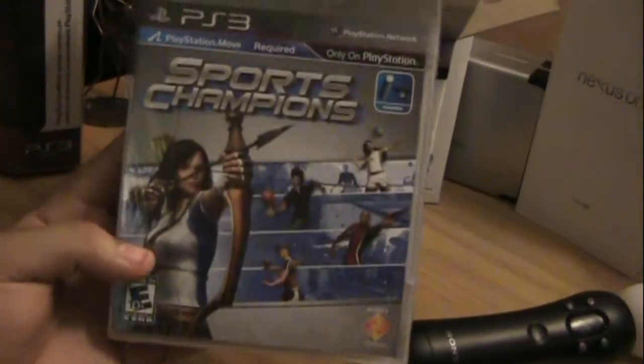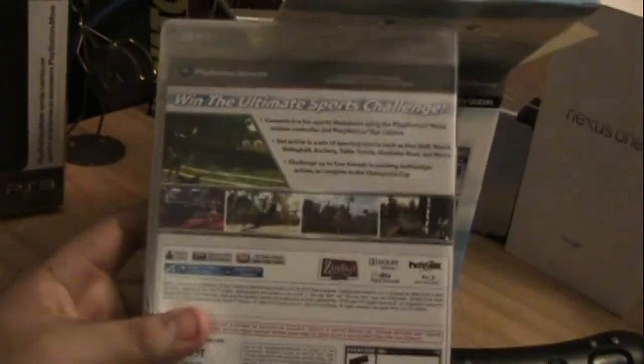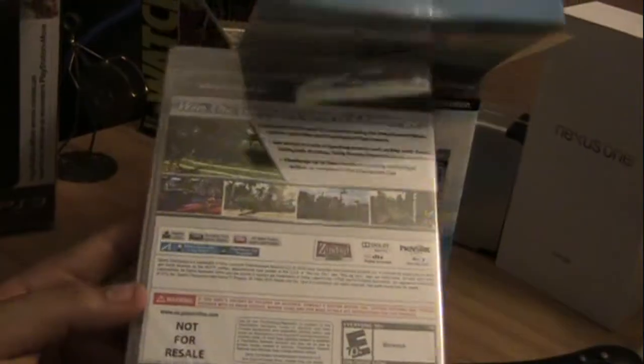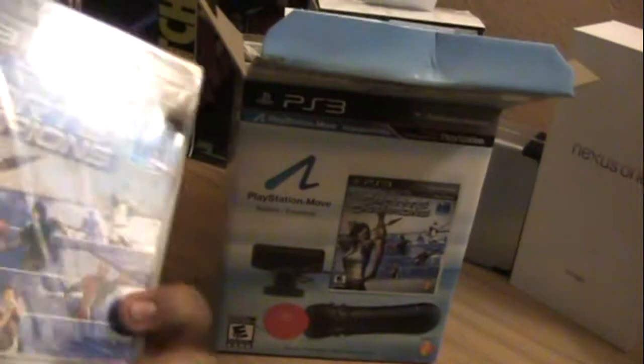Got Sports Champions, and like I said before, it has all your basic sports games, pretty much just to get a good feel for the Move itself. They're going to release a lot more in-depth games later on, but it's a good little starter set.